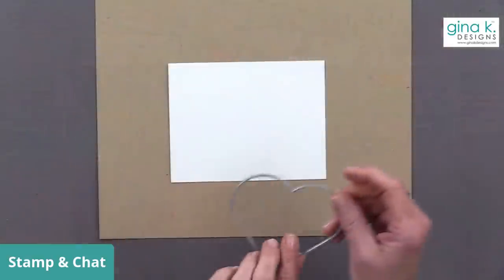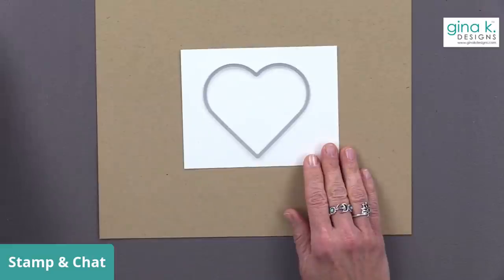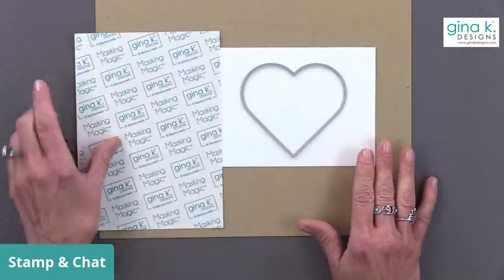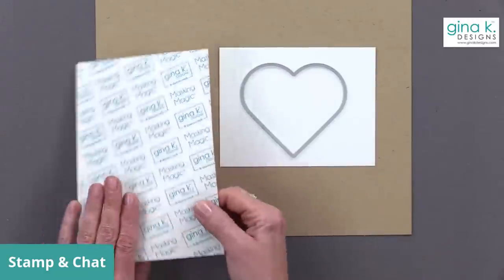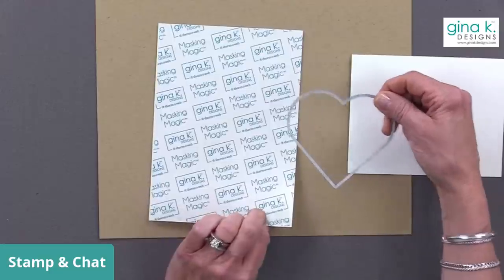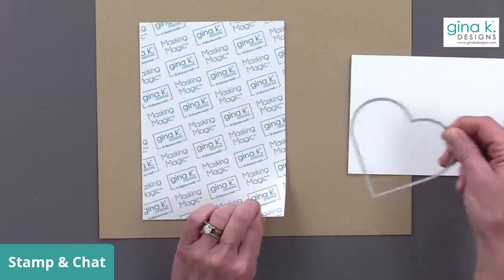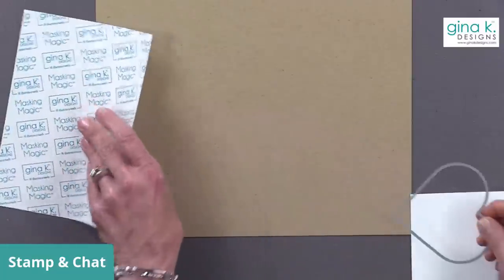I'm going to start with a piece of cardstock and cut it out with a heart die — but first I'm cutting out a piece of Masking Magic. If you don't have Masking Magic, you can use cardstock. The thing I like about the Masking Magic is it makes a nice tight seal around the perimeter of anything you want to ink blend. You can also freehand cut a heart, but last time I made a card that looked more like a butt, so I'm going to use the die this time.